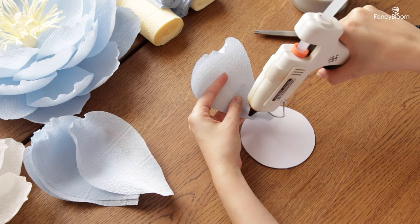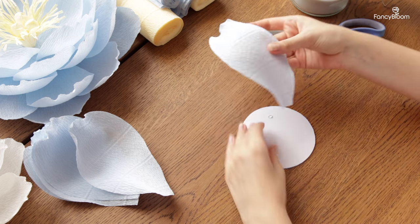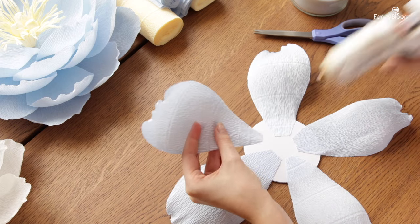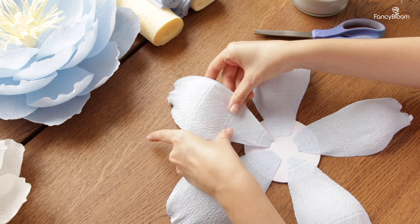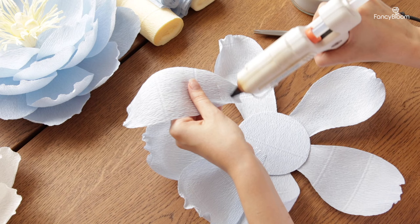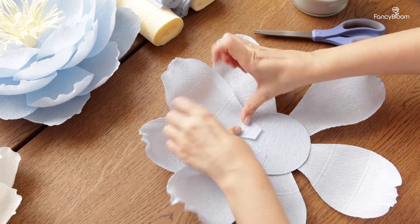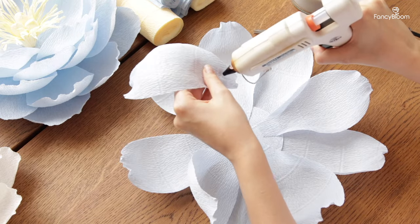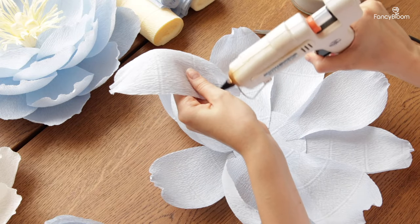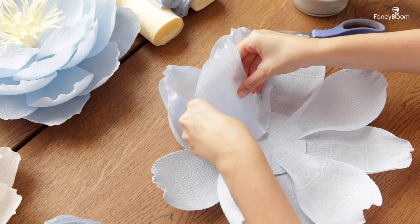I'm ready to assemble the flower. Each row will consist of five petals. I flip my base and start by gluing the first row of petals from the back side. Try to evenly distribute all five petals so they have approximately the same distance between them. After the first row I turn the flower over and glue the second row, placing the petals between the petals of the first row. The third row of petals I glue in the same way, but here I already step a little toward the center.